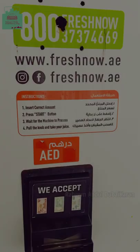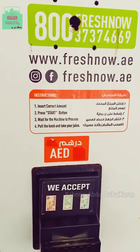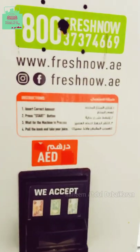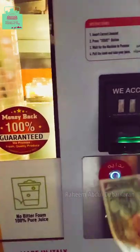How do you start the machine? There are 4 instructions. First, check the correct amount. Second, press the start button. Third, wait for the machine to process.